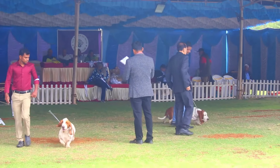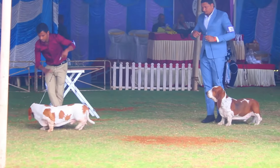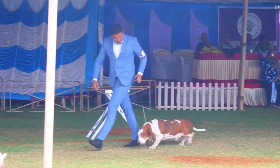Coat: The coat is hard, smooth and short, with sufficient density to be of use in all weather. The skin is loose and elastic. Colour: Any recognised hound colour is acceptable and the distribution of colour and markings is of no importance.